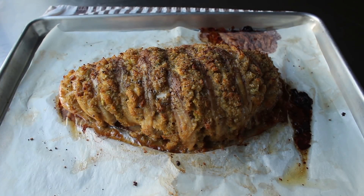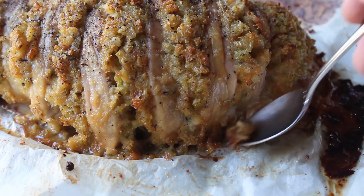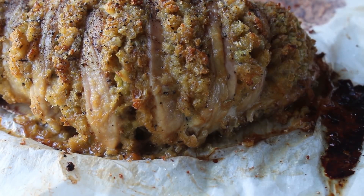I decided to let it rest for about 10 minutes before carving. While I waited, I sampled a little bit of dressing from underneath — and man, was that good. It was pretty well drenched with all that melted turkey fat and extremely flavorful. So I was pretty sure this was going to taste good. But my big concern because of all the cuts was that the turkey was going to be dry — I was about to find out.